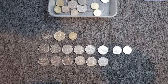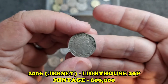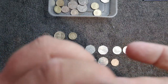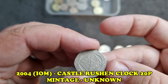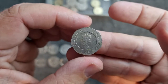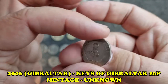Now let's start on the 20p pieces. We've got a Jersey 20p, Elizabeth the Second from 2006 - a really nice coin. Then we have the Russian Clock, another really nice design from the Isle of Man, dated 2004. Then we've got the Keys, Gibraltar 2006 - it's a shame some of these coins have got a little bit of damage, probably from how they've been stored, but another really nice coin.